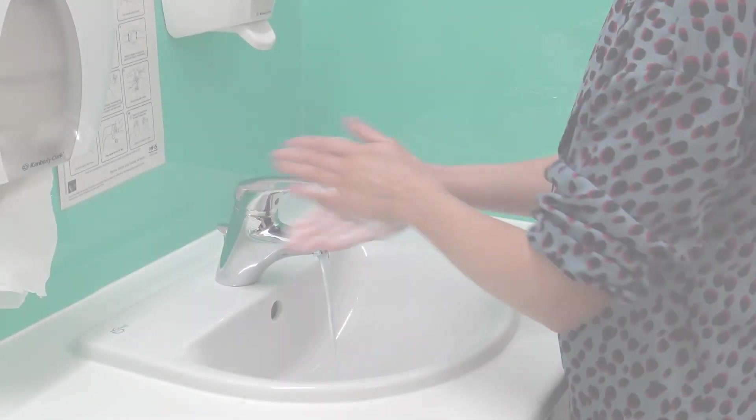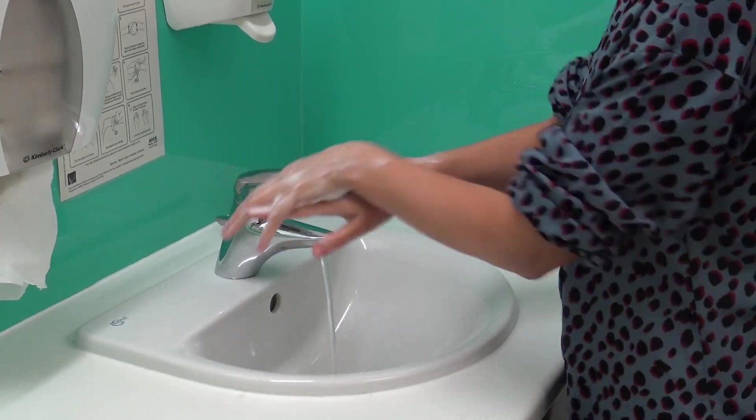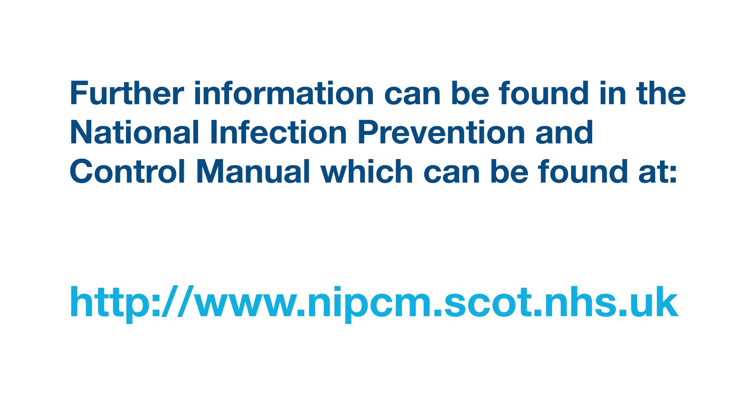The healthcare worker should carry out hand hygiene immediately after removing PPE. The use of alcohol based hand rub is another option. Further information can be found in the National Infection Prevention and Control Manual at the website address below. Thank you.